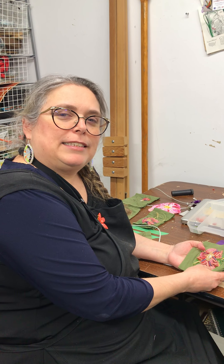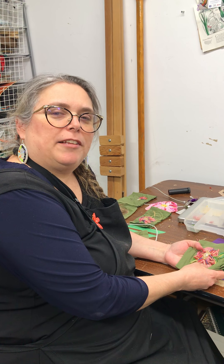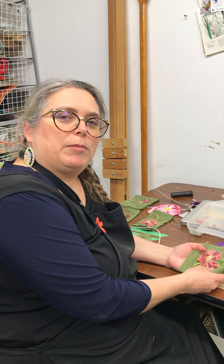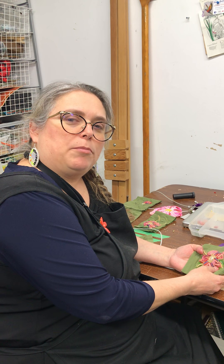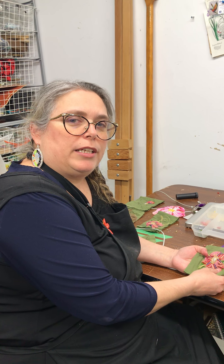Te etewa tansi. My name is Heather Schillinglaw. I'm the Indigenous Visual Arts Programmer at the Art Gallery St. Albert, and I'm here with you today to create a project — a very fun project out of materials that you have right in your home.